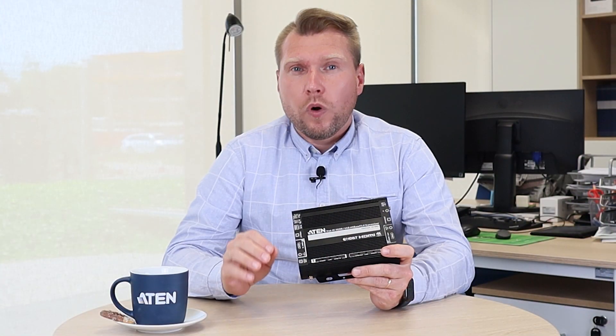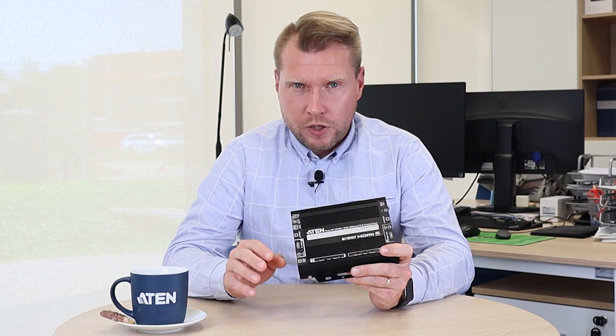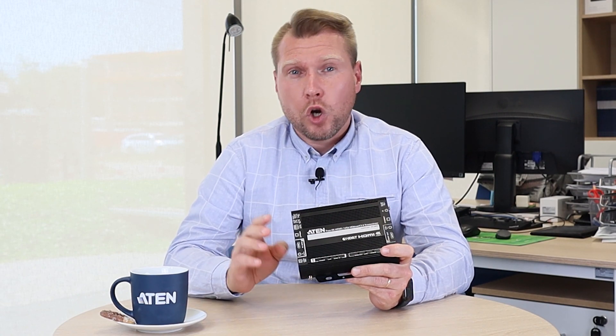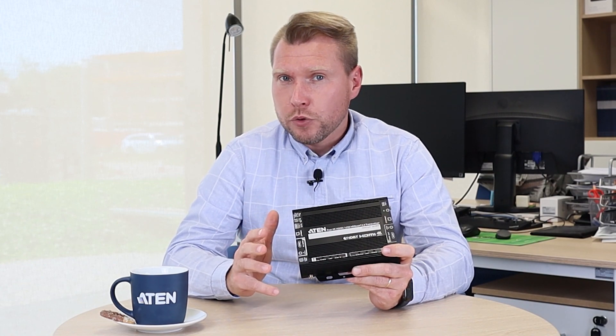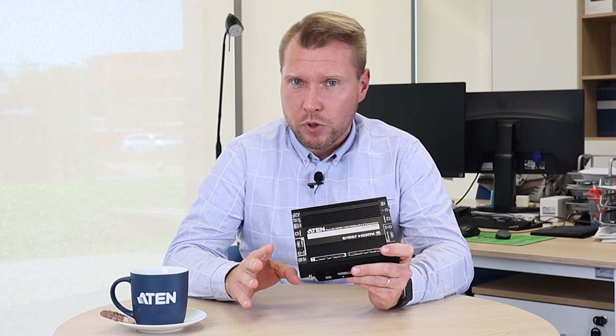It's a perfect solution for anyone who needs to extend uncompressed 4K video, 7.1 channel audio, and control signals like Infrared, RS232, USB, Ethernet, and stereo audio via one CAT6 cable for up to 100 meters.